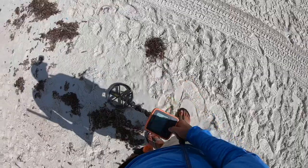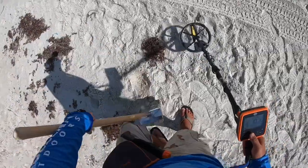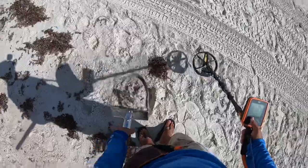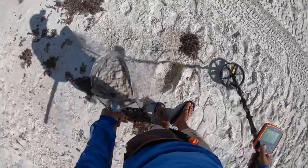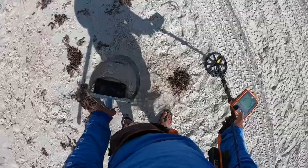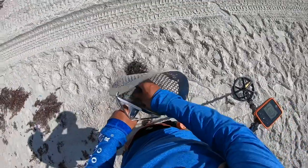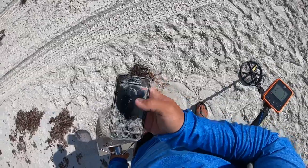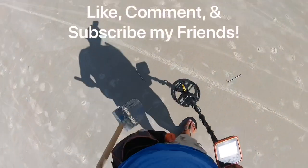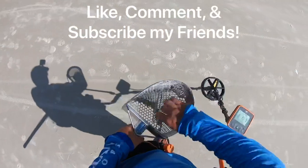We have a quarter dime signal. Get it. Oh, I hit something — it's not a quarter or a dime. On the phone. I found a phone! With water logged in it — you can see there's water in it. Holy cow. Into the pouch. Check that out, just laying on the surface. Two more for the collection.